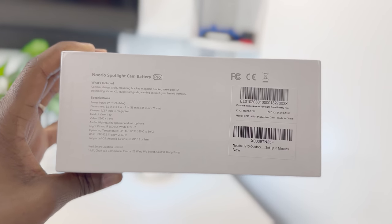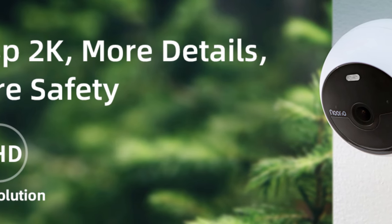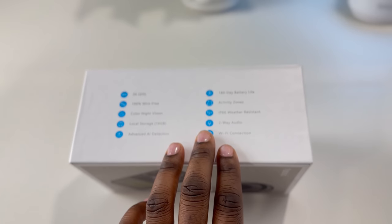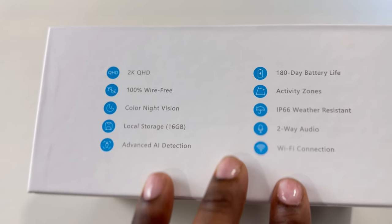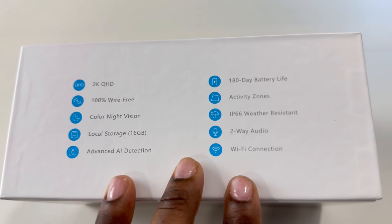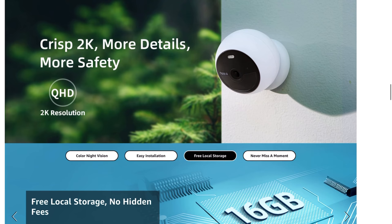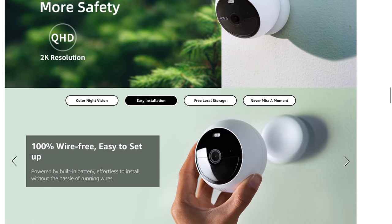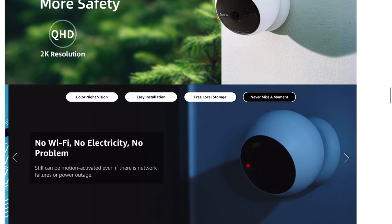The Norio Spotlight Cam Battery Pro has a field of view of 140 degrees with a 2K video resolution of 2560x1440. You get two-way audio with a speaker and a built-in mic. There is color night vision and also two LED lights on the front. The operating temperatures are minus 4 degrees Fahrenheit up to 122 degrees Fahrenheit. There is only support for 2.4 GHz Wi-Fi networks — no 5 GHz supported. Norio is also claiming up to 180 days of battery life, but this depends on how often the camera detects motion.